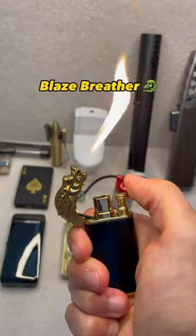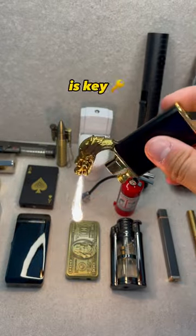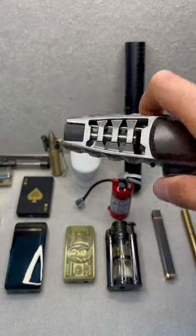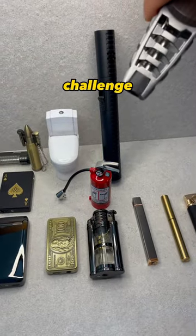Next, the Original Blaze Breather. The design on this is key — it's made to be used upside down. It's like pancakes with syrup. The Saber Torch withstands any challenge thrown at it.